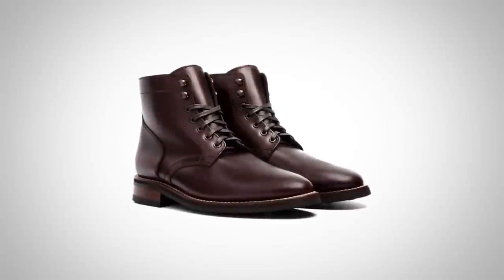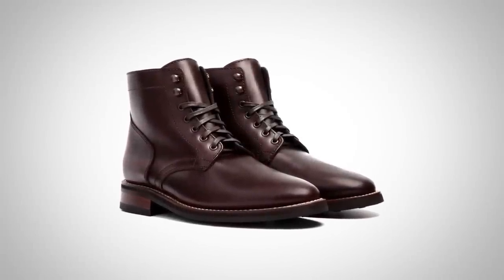First off, gents, let me introduce you to the boots we're going to be building the outfits off of. Right here we have the President. This is a plain toe dark brown classic boot design, and it's built off a combat boot design.